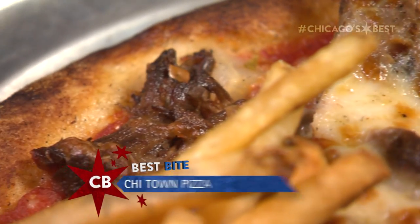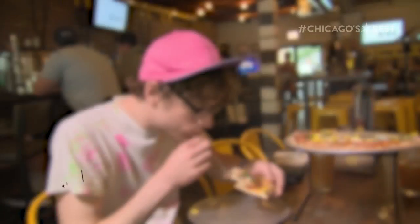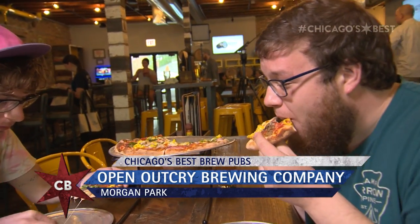It actually really tastes like an Italian beef. And the giardiniera on there gives it a nice kick too. It really does. Italian beef is so Chicago, but the combo with the pizza and the beer makes it so Southside. And Italian beef sandwiches are not just a Chicago thing — it's a quintessential Southside experience as well. Southside all the way!